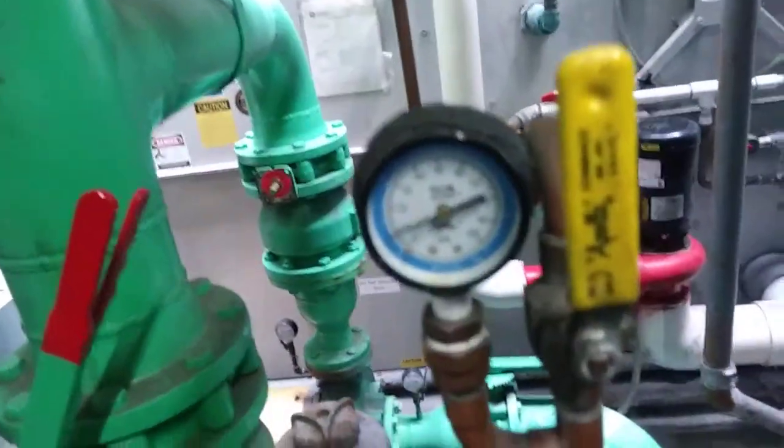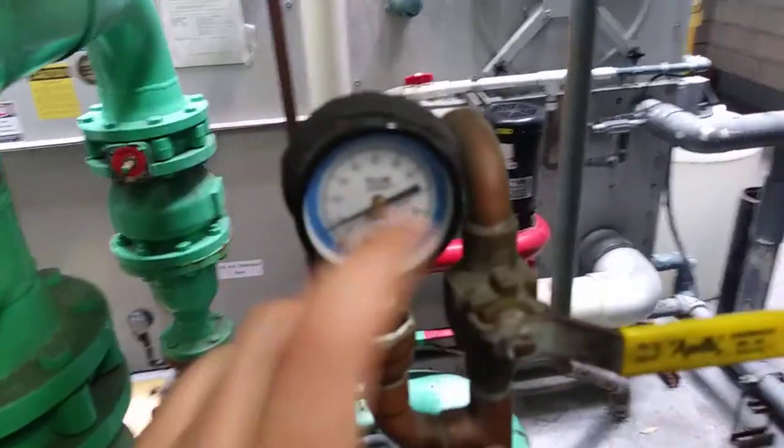You can see there's still some static pressure in there — it's holding at 10 even when it's empty, so yeah, probably a bad pressure gauge there.